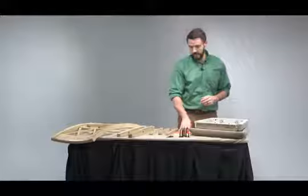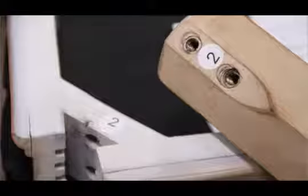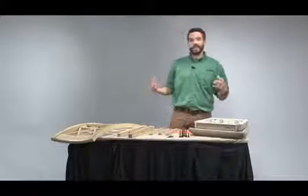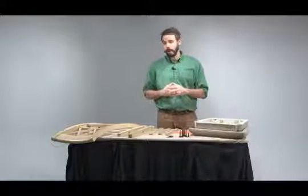As referenced in the assembly instructions, some of the parts may have numbered labels to ensure correct assembly. To assist in assembly, what I like to do is remove all the parts from the box and group them together by similar part.